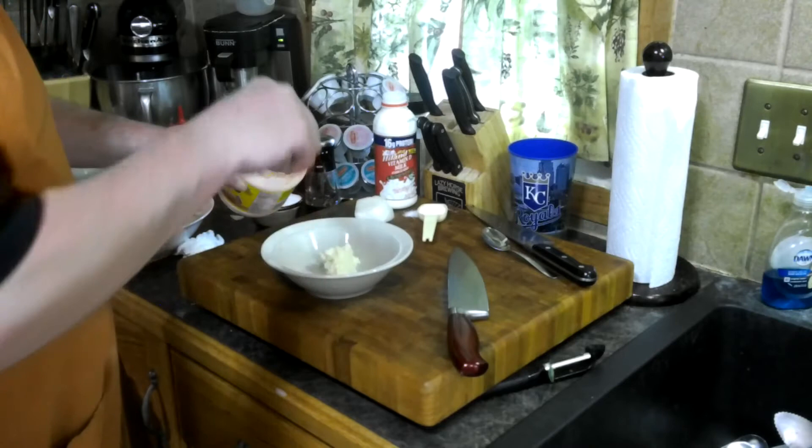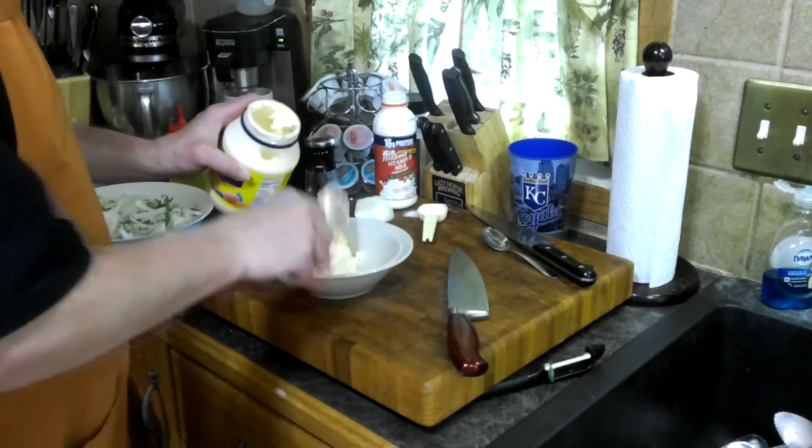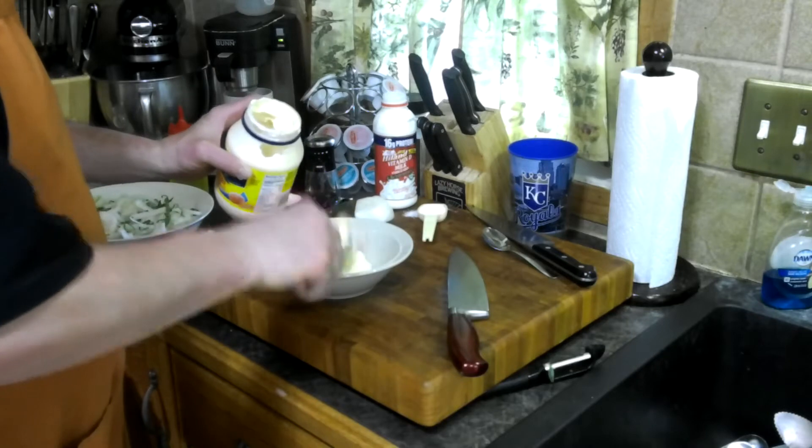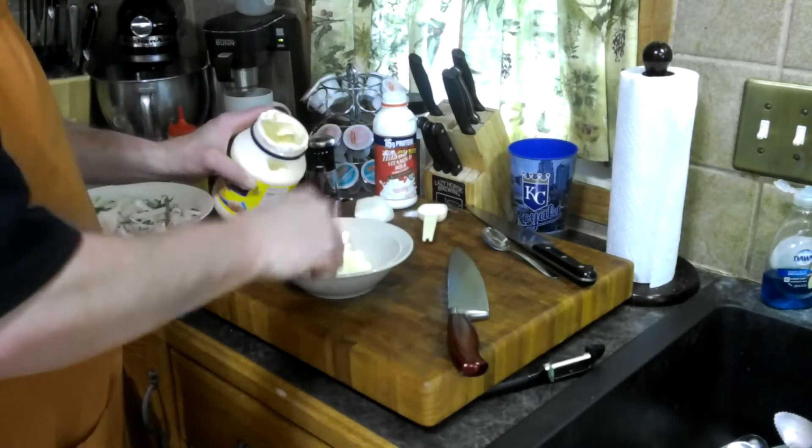So, you want to start with some mayo. I would say probably around a cup, maybe a little more, a cup and a half.